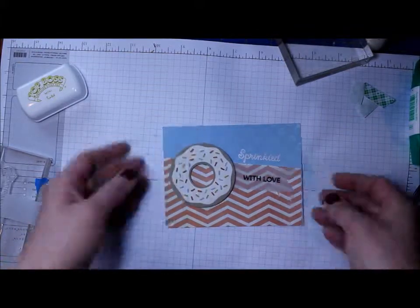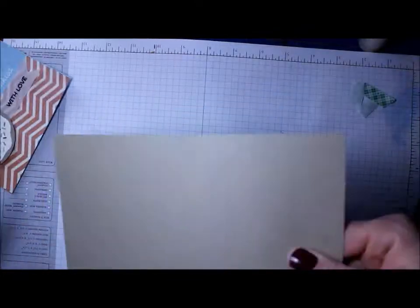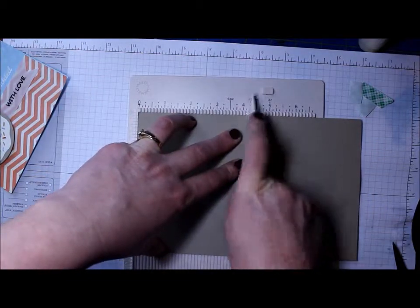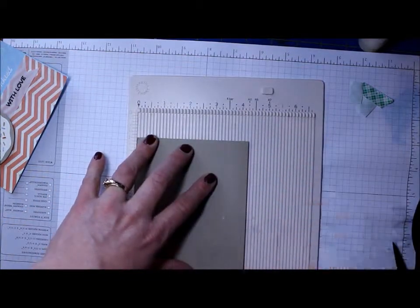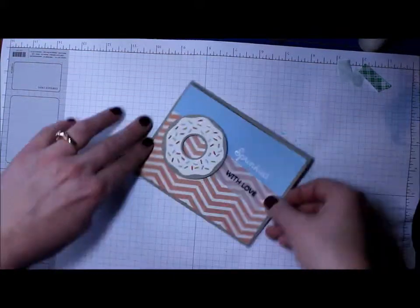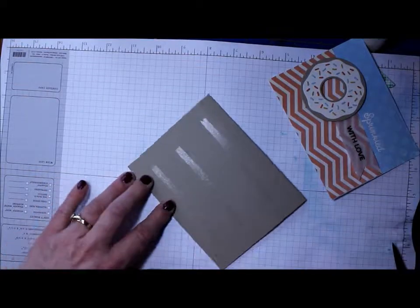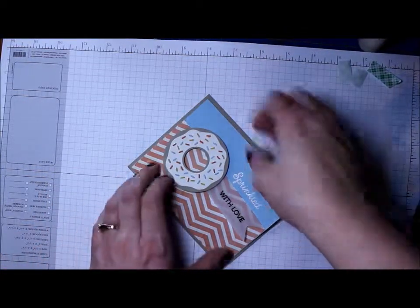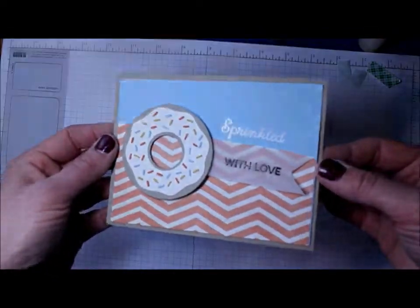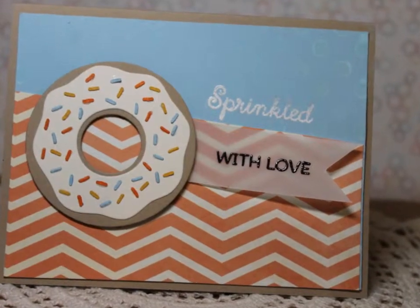There you go — voilà, there is the front of my card! I'm just using craft cardstock cut in half from an 8.5 by 11 sheet, scored at 4.25 inches. I put the front onto the card base, and there you go — a very fun and simple little card using the Donuts and Sprinkles set from My Favorite Things.